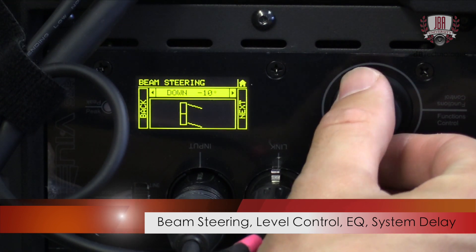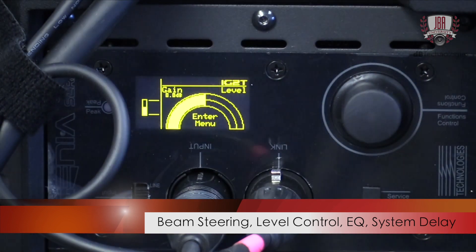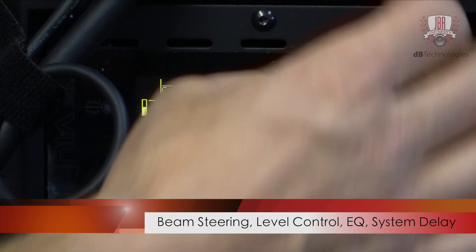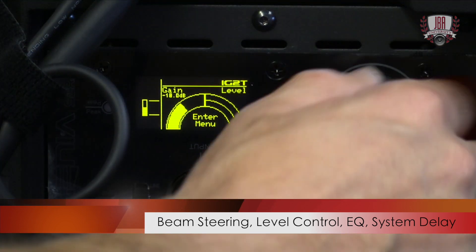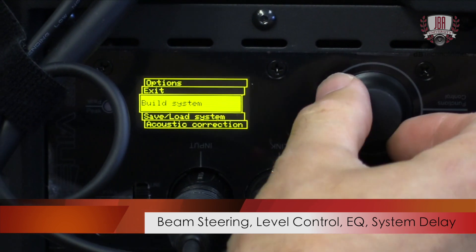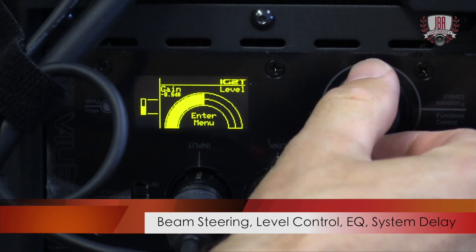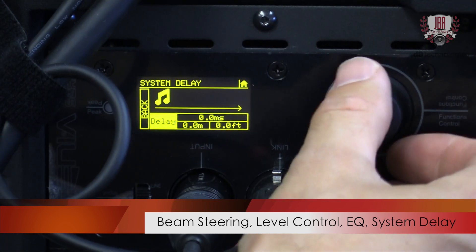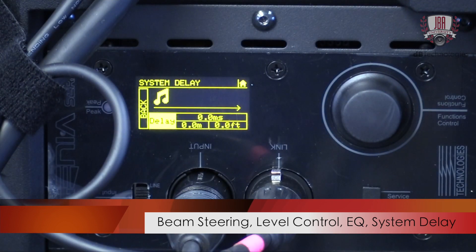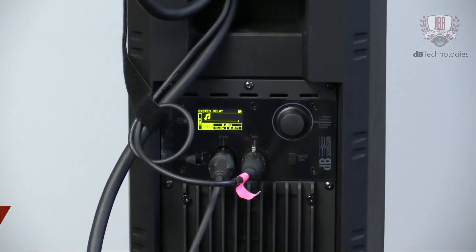That's pretty much it. You have your level control right here as well — if I turn that down, that's basically turning down the signal coming in. You also have access to a three-band EQ as well as delay. Under system delay, you have more delay than you'd probably ever need — it's upwards of 150 milliseconds. So far, I've not run into a scenario where I needed more delay than what's on board here.